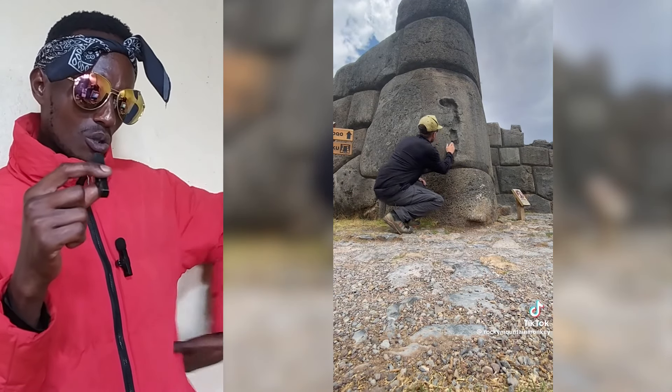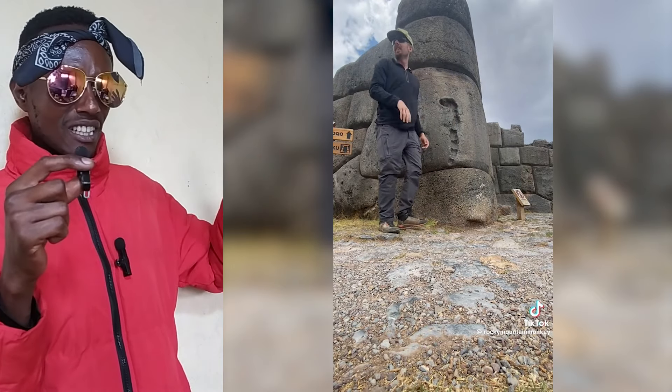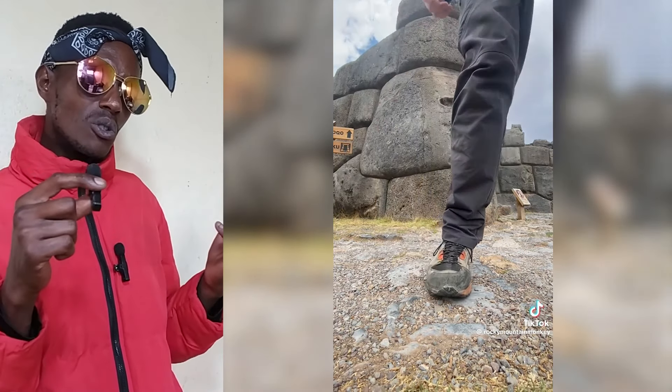Snake carved into stone — 12,000 years ago. Snake carved into stone. What type of snake is that?